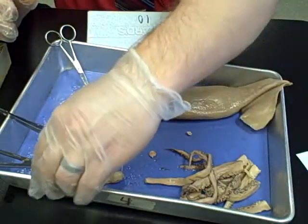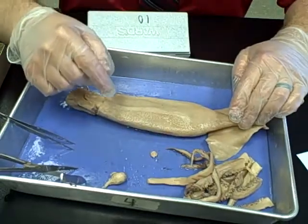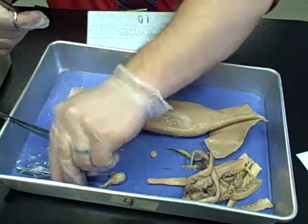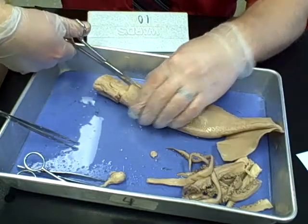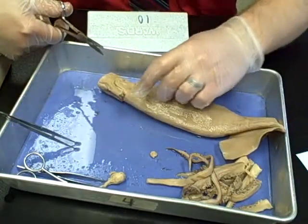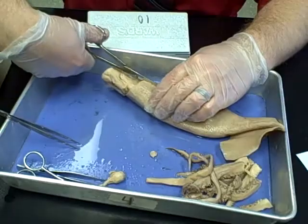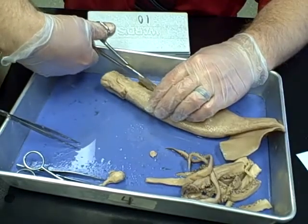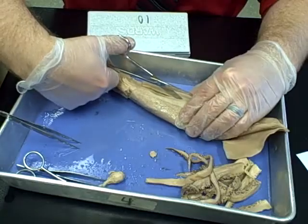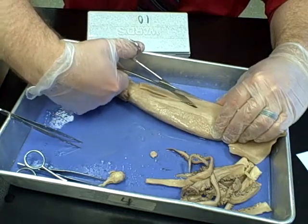The next thing to do is open up the mantle of the squid. Make sure the ventral side — the side with the siphon — is facing you. Take your large dissecting scissors and insert them right above the siphon on this side of the mantle. Pull up and away when you cut, because all the important organs are just on the other side of the structure. Make cuts as shallow as possible, pulling up on the mantle as you cut to make sure you're not hitting anything major.